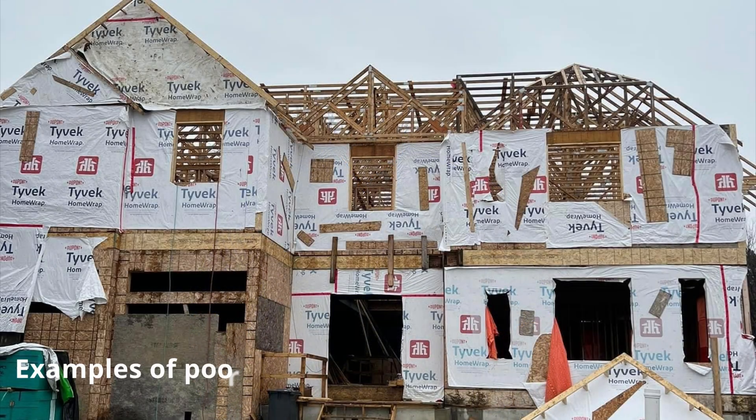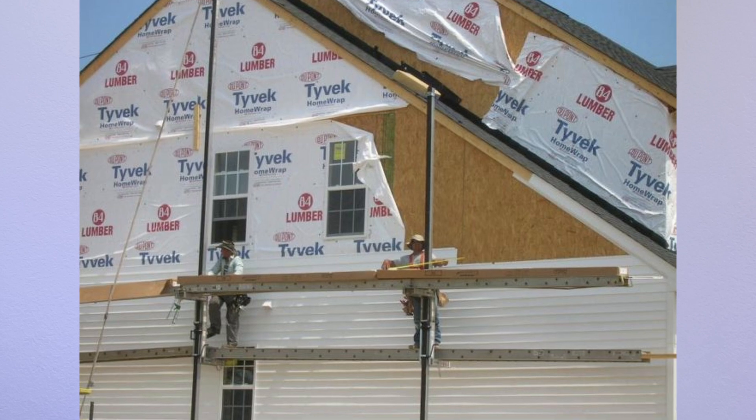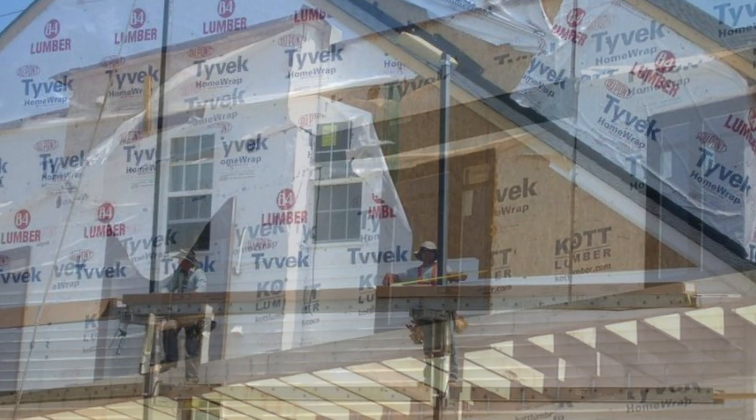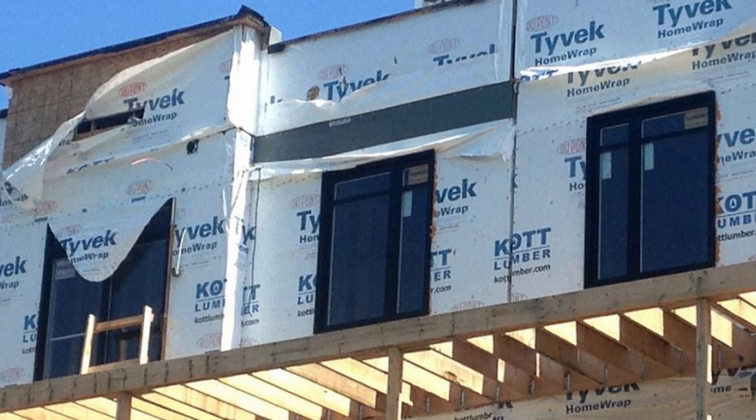Inevitably, what happens is with wind, with storms, with rain, the house wrap begins to move around, it flaps around, and sometimes it tears through the application. A good installer will go back, fix, and patch anything before they install siding.